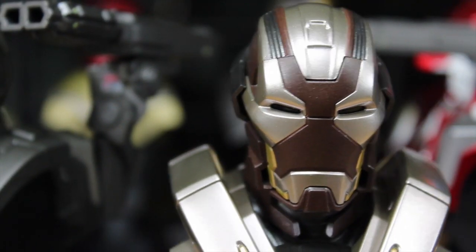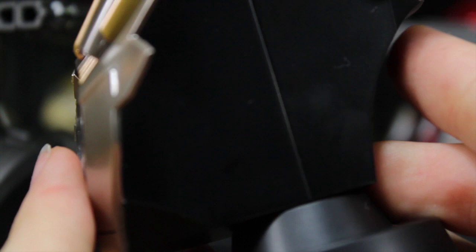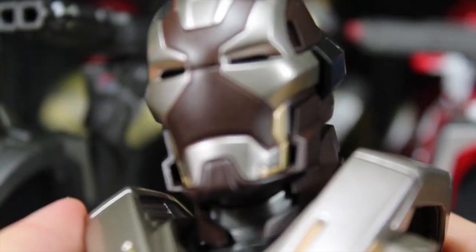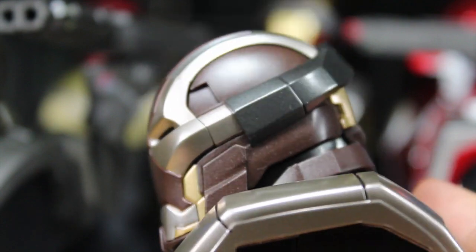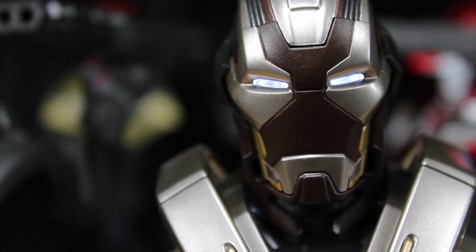Next we have the Mark 24. I really love the paint apps on here — the arc reactor looks freaking sick. I really like the neck piece too. The helmet looks very menacing and armored — I just love it. It has the on/off switch at the bottom, and you can see the arc reactor lights up really nicely as well as the eyes.